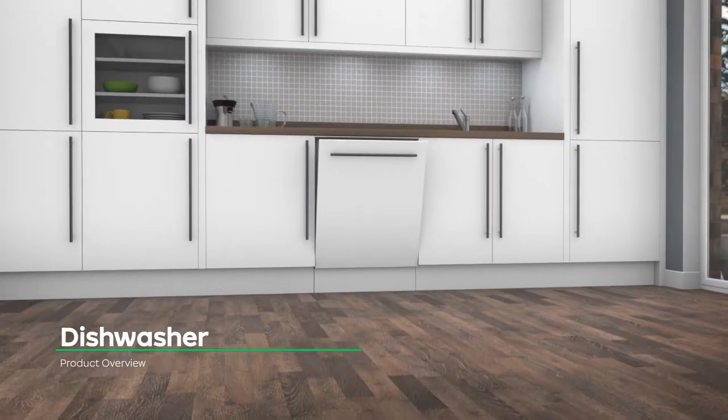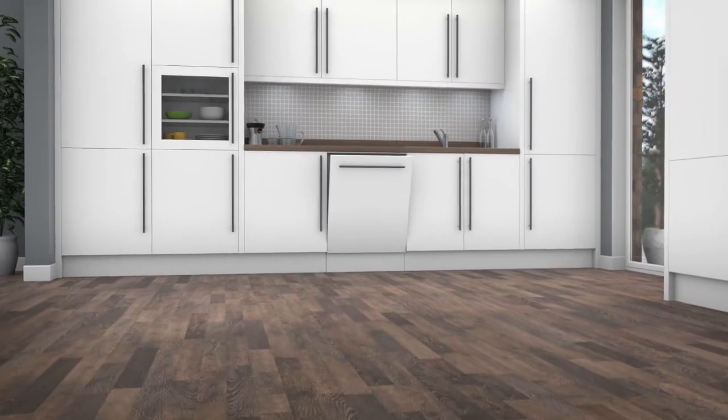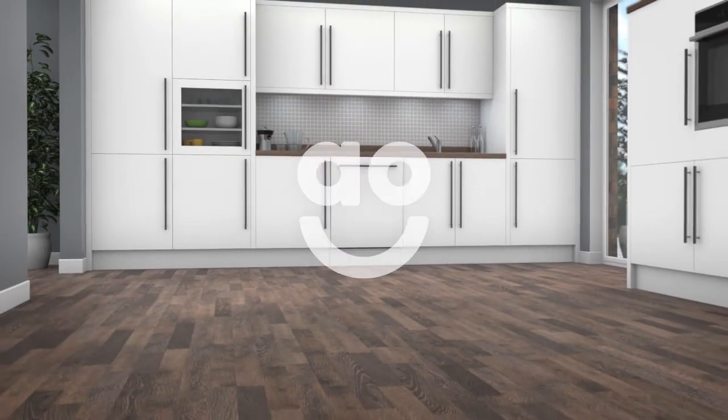If you're looking for a dishwasher with clever features to clean dishes fast, this fully integrated model from Beko is an excellent choice.